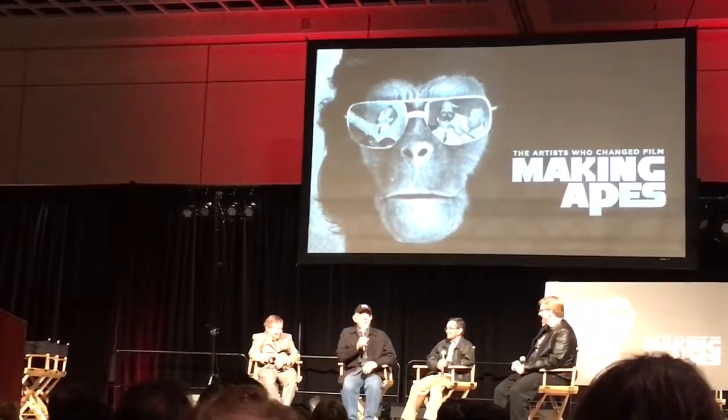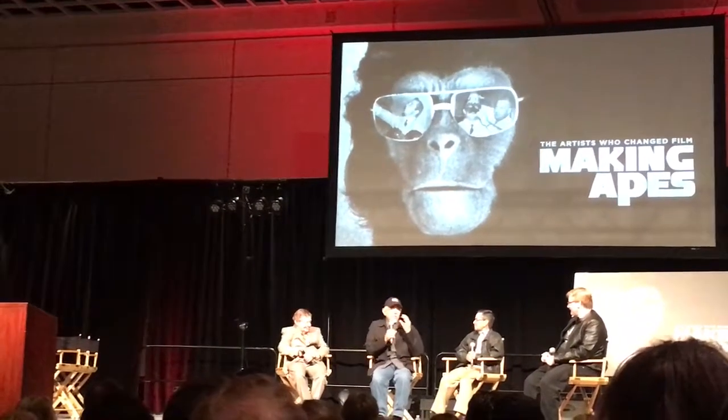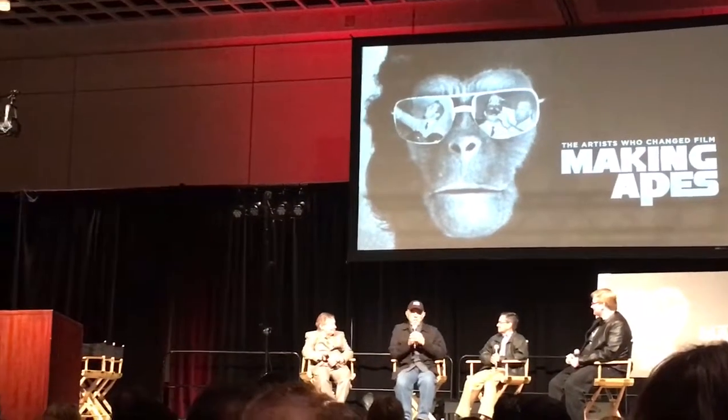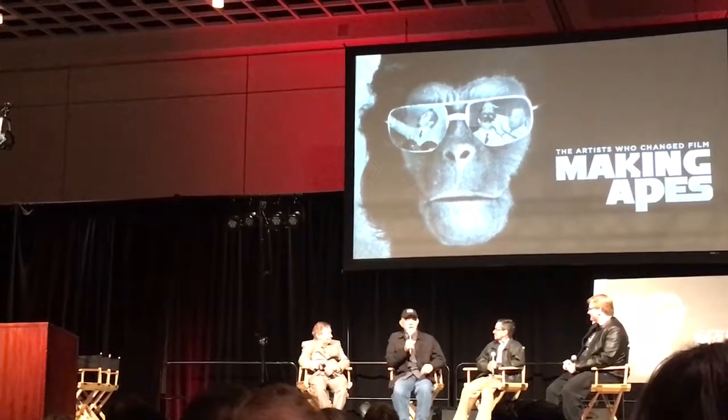They kept looking at the face, and what they liked more about it was that the nose was a little more human. John kept saying, 'Yeah, okay, when you come back next week, I'll make those changes.' They said, 'Well, John, let's just talk about this.' He didn't want to talk about it.